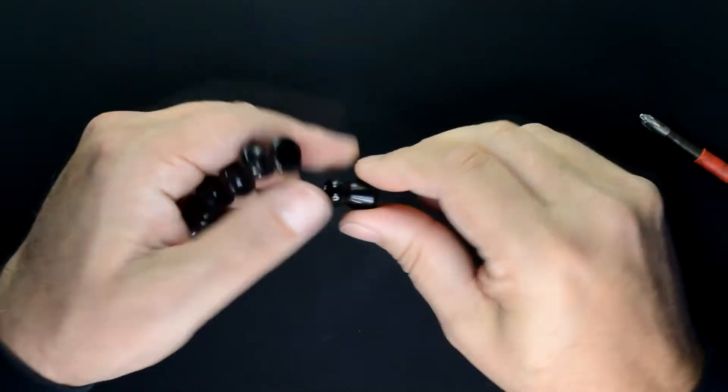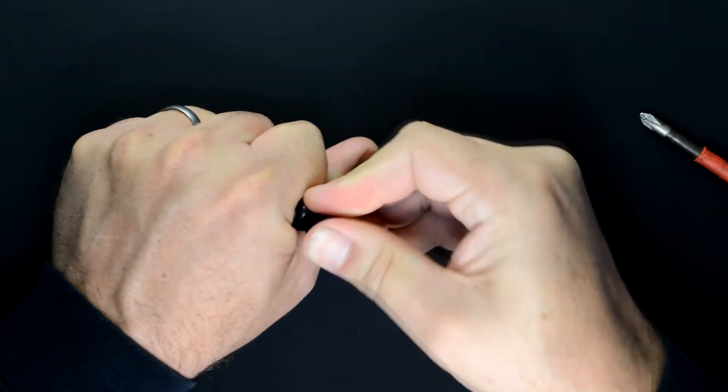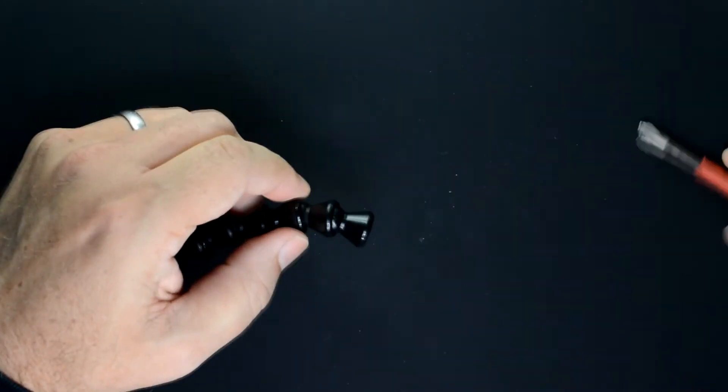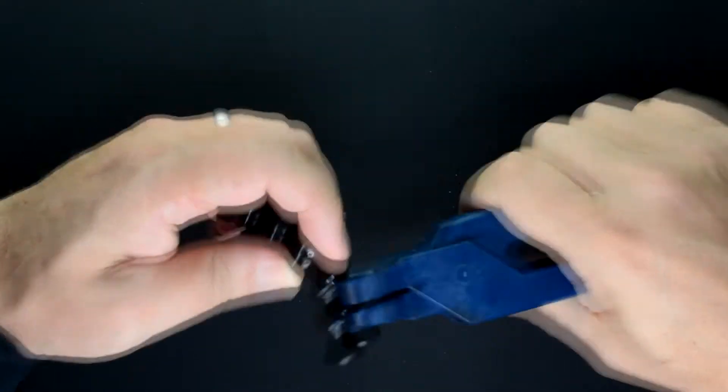To remove a link is very easy — just insert a large Phillips screwdriver and break it off. Putting the links back on is a little more difficult. There's a tool, crimping pliers, that makes the assembly really easy.